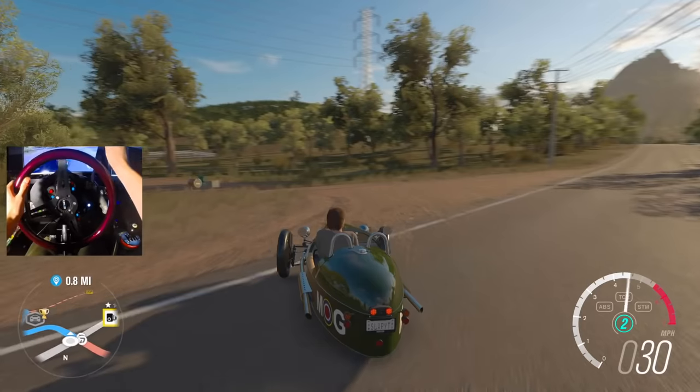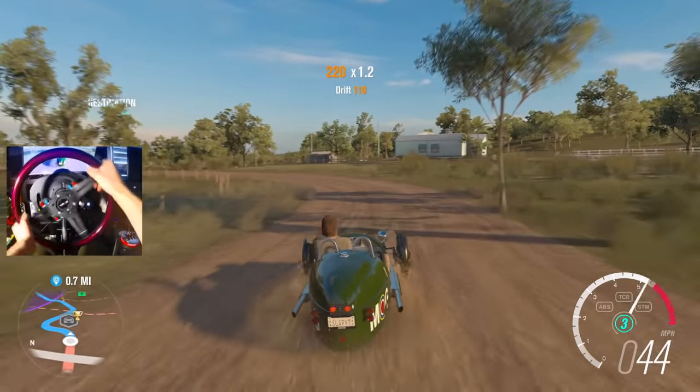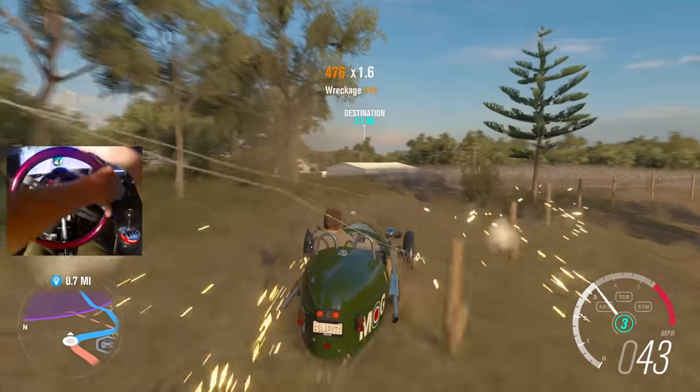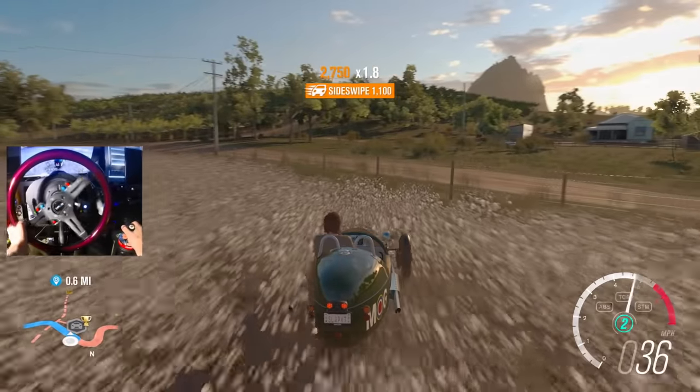Here we go. This thing actually slides, man. This is pretty dope. A little bit of dirt to break the traction. I think this is where this thing has been made for. Went right off and now I'm in this guy's poppy field or whatever the hell this thing is. What is this?